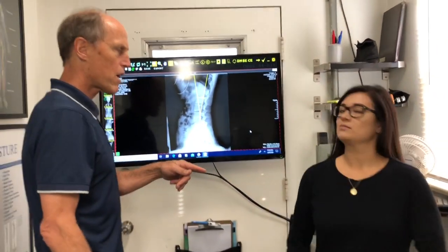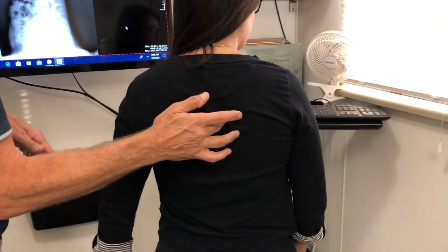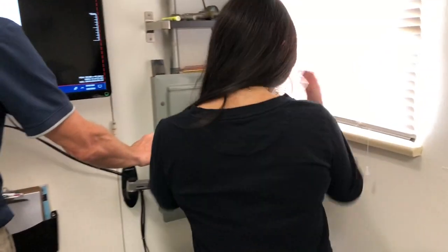Okay, Marissa, so you have a pain point — where do you have it? Right here. So I'll open up this area here. Any other places?